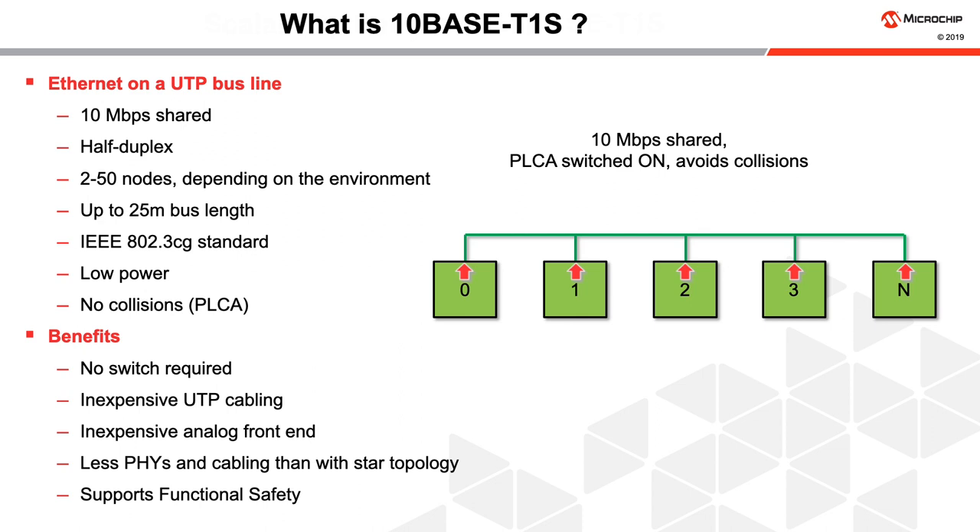Having a bus line and half-duplex operation means that no switch is required, like in some higher-speed Ethernet implementations. Inexpensive unshielded twisted pair cables can be used along with an inexpensive analog front end. Fewer PHYs and cables are needed compared to the STAR topology used in switched applications. 10BASE-T1S supports functional safety requirements needed for high-reliability applications.